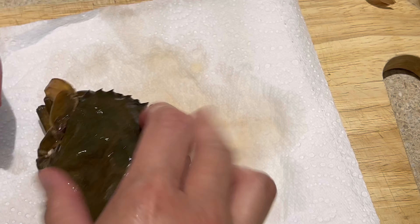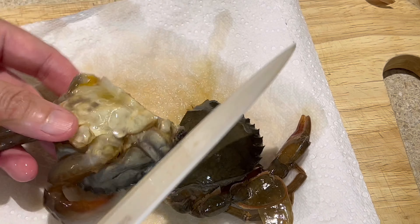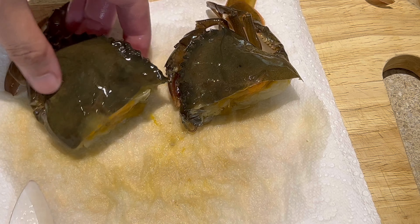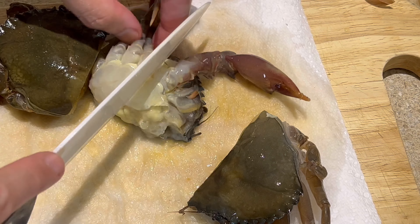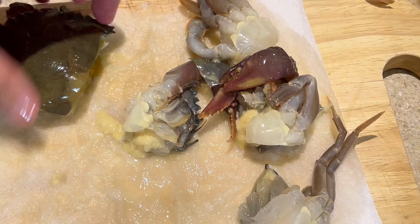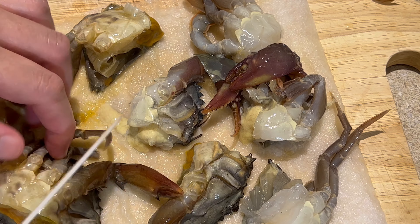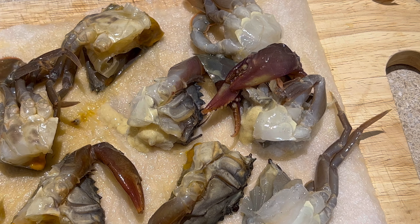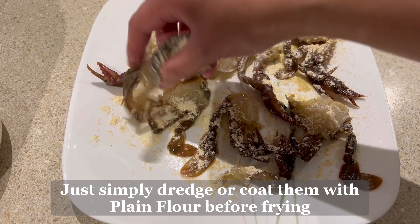You can buy soft shell crabs at your local fishmonger. I know in the Philippines they are becoming more available too, though I'm not sure if they're in the palengke — they're usually sold frozen. The last time I bought them they were small, about the size of talangka, so I didn't need to cut them. But these ones are really huge, so I need to divide them.